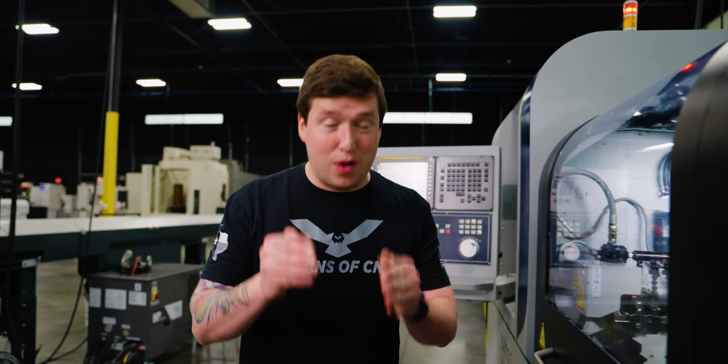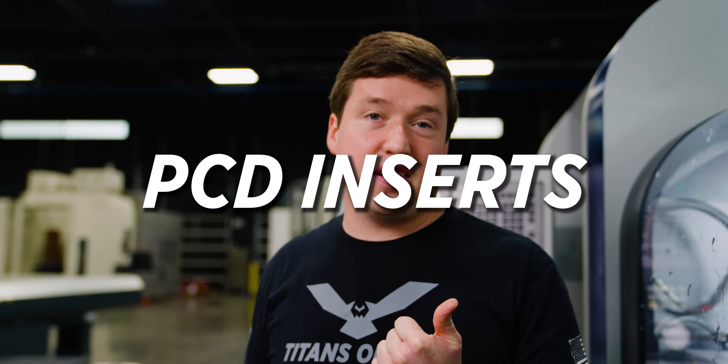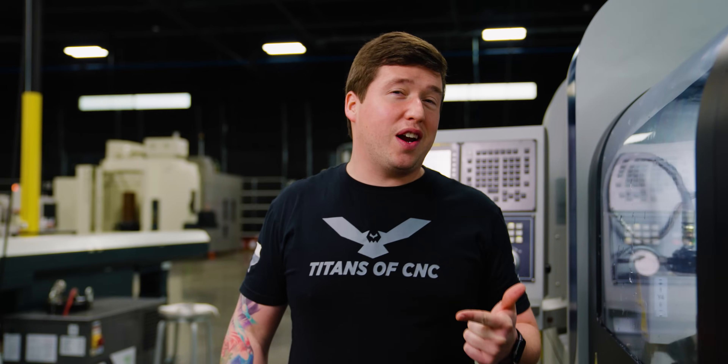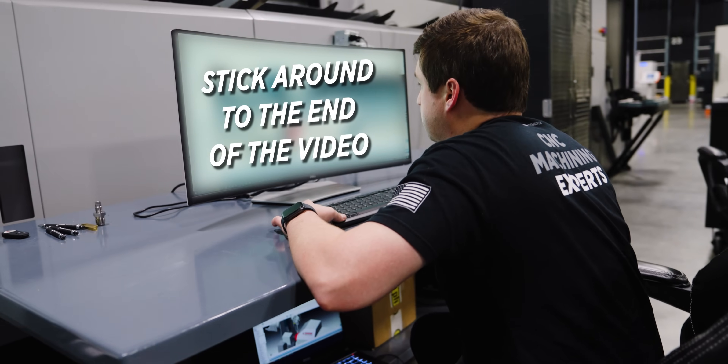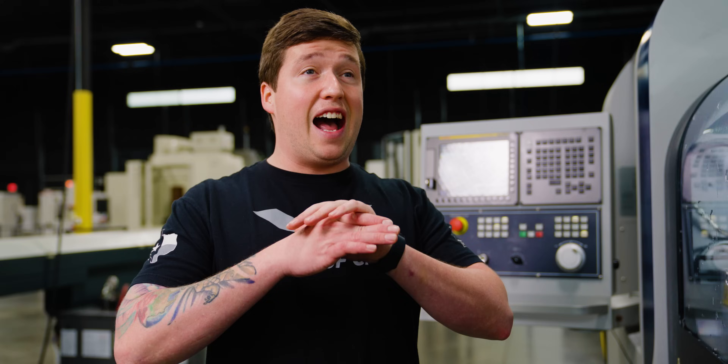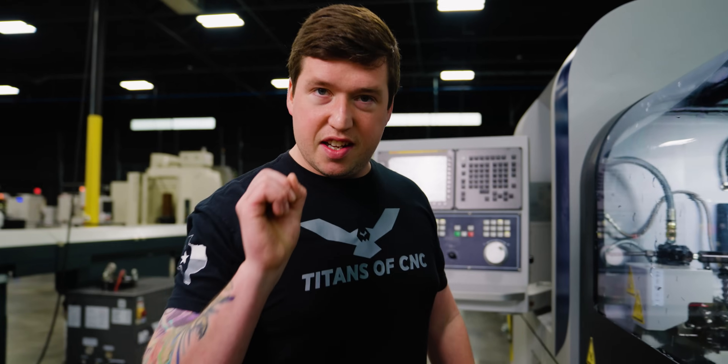There are three main things we're going to talk about in this video. Number one is going to be our PCD inserts that we're using — they worked phenomenally well. Number two is going to be all the different crazy holders I have in this machine. And the last thing is going to be the new software we're finally showcasing on this channel that programmed this part. I learned it in a weekend. It is super simple. I love it. First up, PCD inserts.